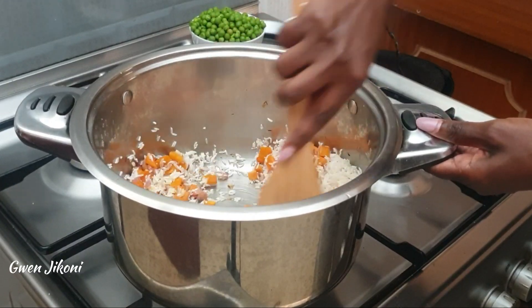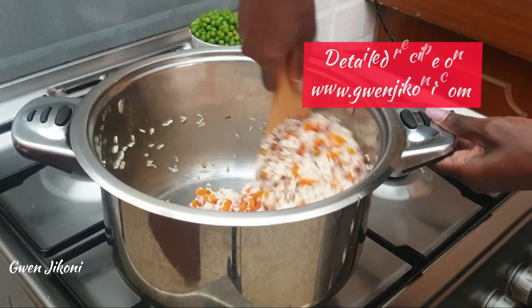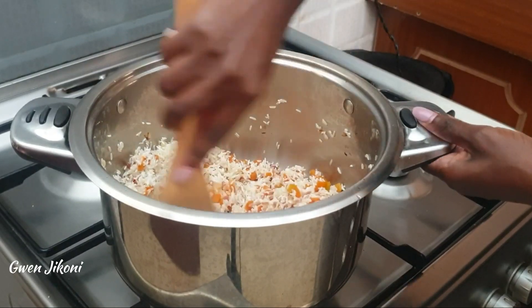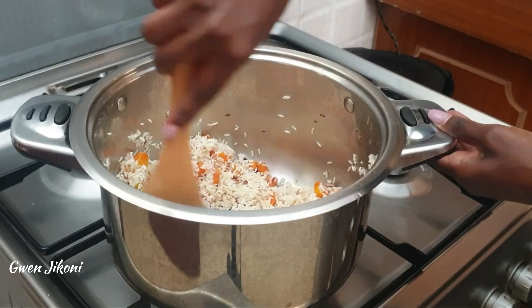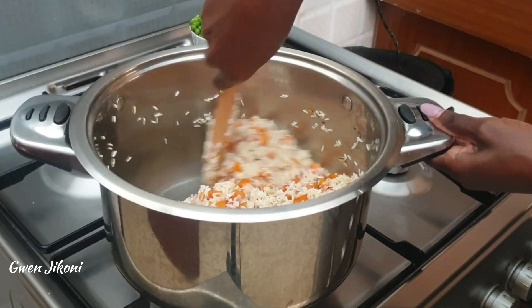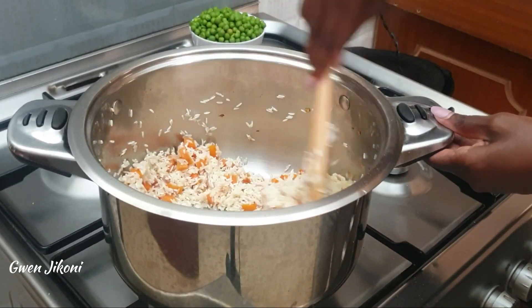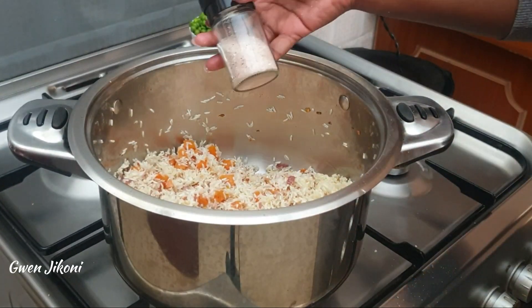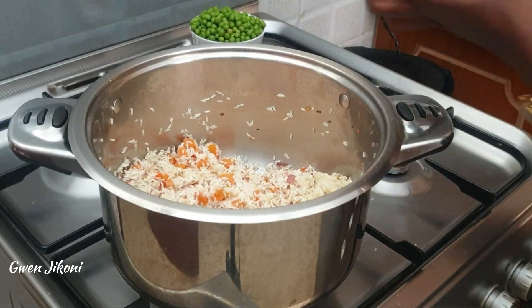A detailed recipe is up on the blog with the quantities of each ingredient you need to use, so be sure to check it out — you can also download it. Next up, season your rice with some sea salt or whatever salt you regularly use, as well as black pepper, then stir to combine.